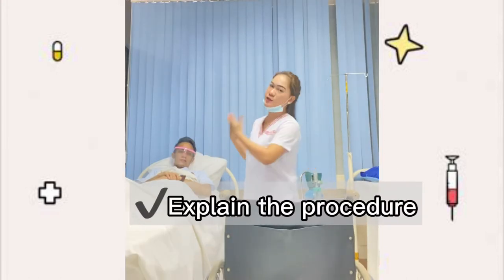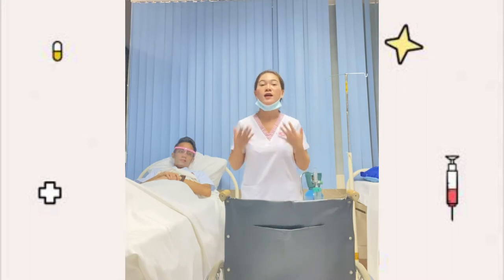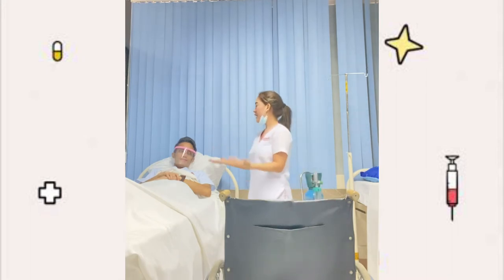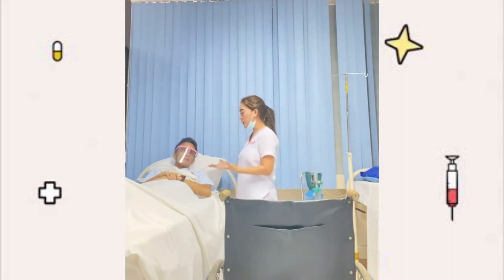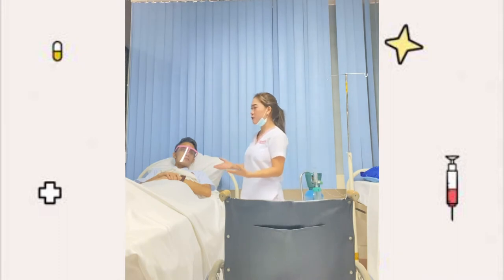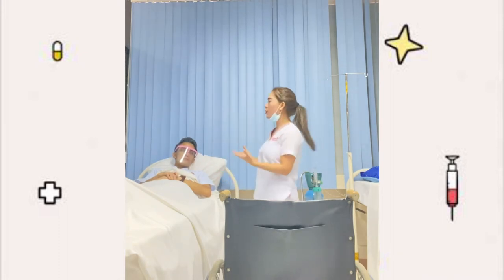Next is to explain the procedure to the patient and introduce yourself. Hi ma'am, what is your name? Minyo. Hello ma'am Minyo, I am your student nurse from UCCN and we'll be transporting you by wheelchair. This procedure, ma'am, you don't have to worry because it is just non-invasive and we just need your full cooperation.